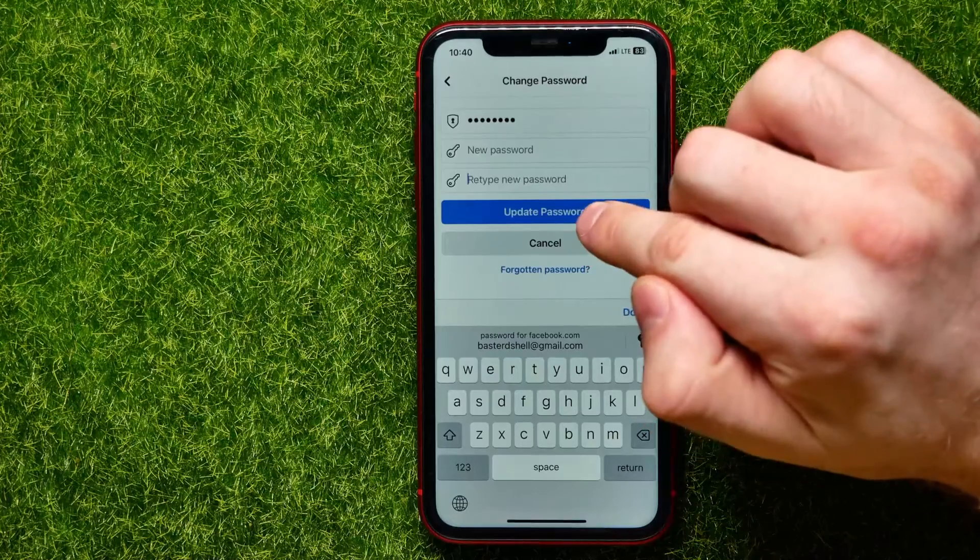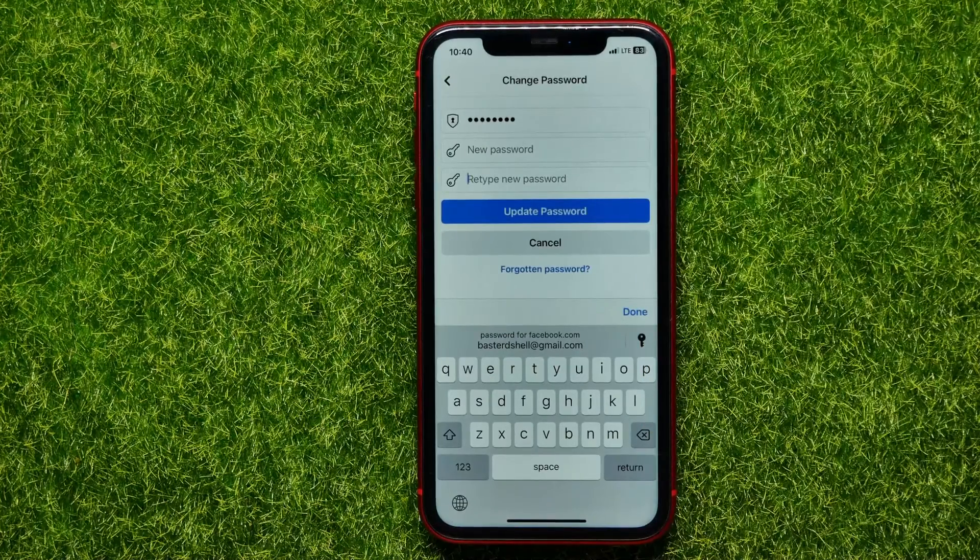Just hit where it says 'Update Password', and from that point your password will be changed. That is all about how to change your password on Facebook. Write down in the comments below if you have any questions about this tutorial.